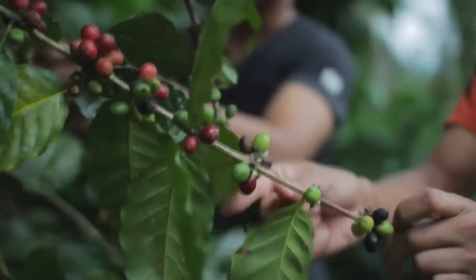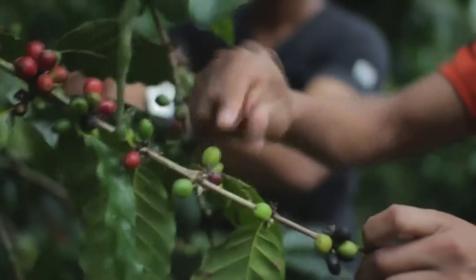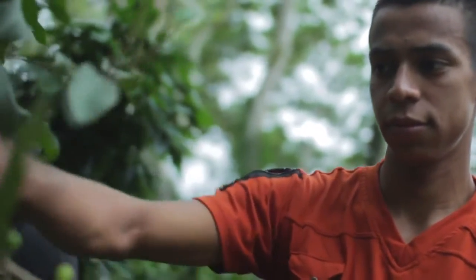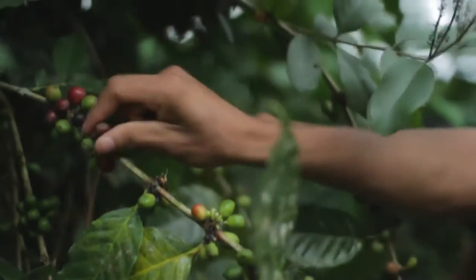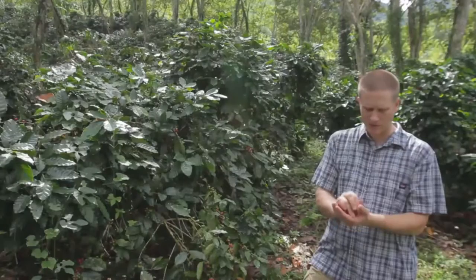They'll just pick — basically just what's like in my hand — they'll just pick red beans. These are the beans that have ripened up enough to be ready to be roasted. From that point they'll take the beans and we'll run them through a mill. The mill machine is just a motorized machine that'll basically help us press all the beans.